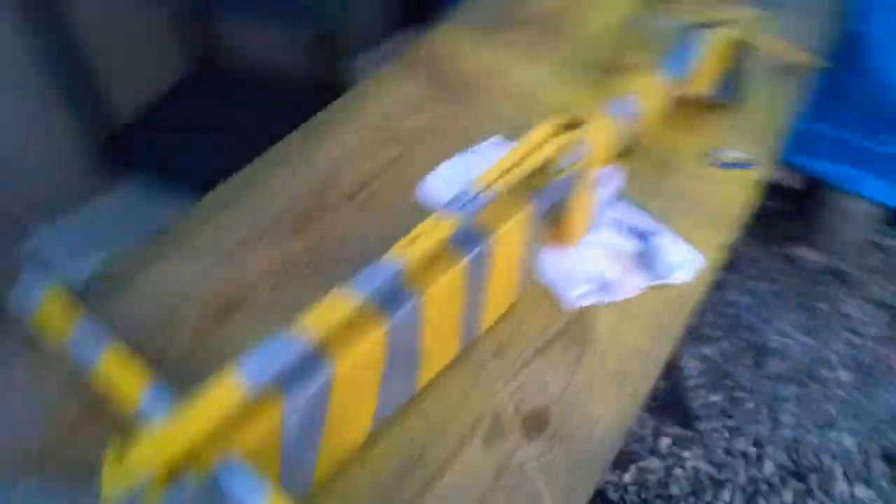I got all this stuff screwed in and the bar painted, so it looks sweet right now. I'm actually working on a crossbow bolt — it's going to be made out of this material, currently in the making. I do a lot of things off camera.